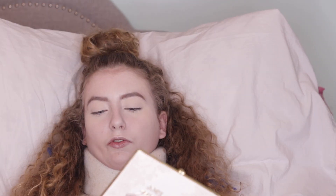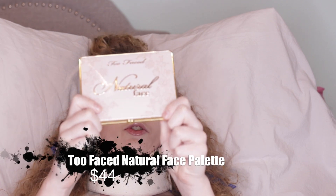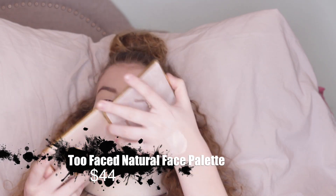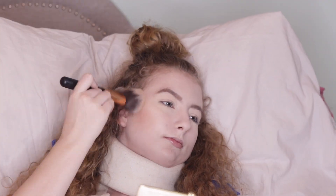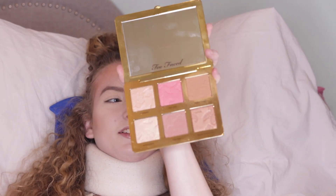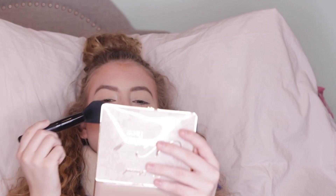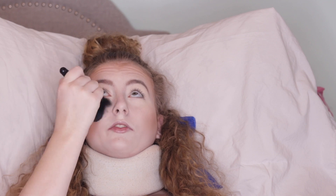Just to refresh my face I'm going to spray the Cover FX Dewy Finish Setting Spray. For a new bronzer I have the Natural Face Palette by Too Faced, and I'm going to take the shade Sunny Honey and just bronze up my face. I'm not loving how this foundation is looking but I feel like this would be really good for people with oily skin.